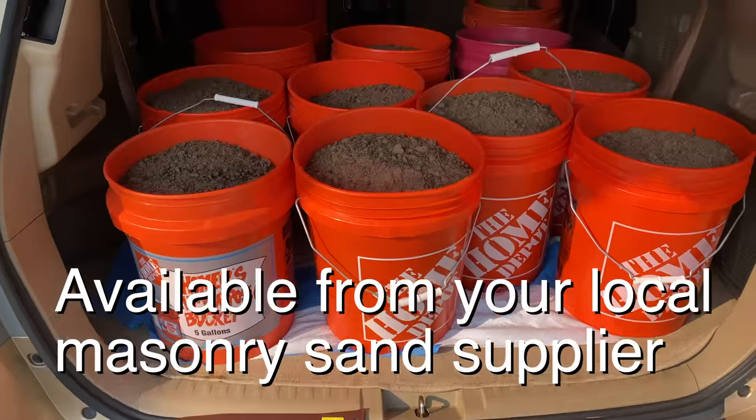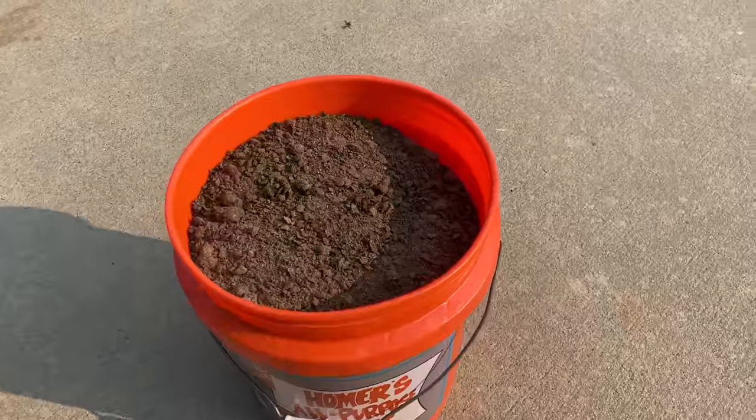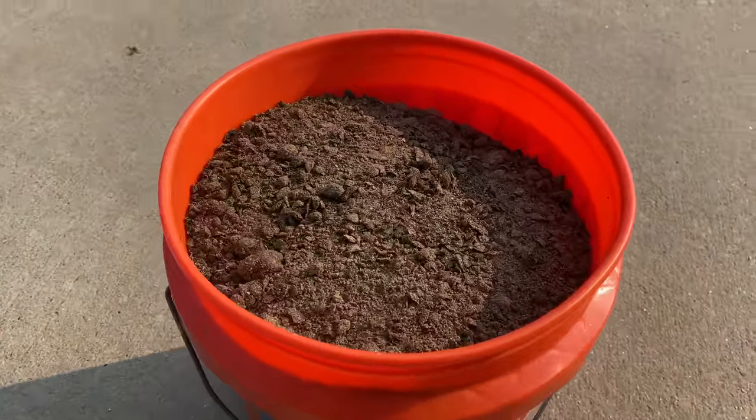First, a buddy of mine had some left over from a recent leveling project, so I got it for free. Second, sand and compost make for a great leveling mix since the compost helps improve the quality of the soil and the sand does a great job of adding structure. And the third reason — I already told you — got it for free.